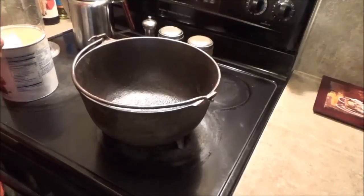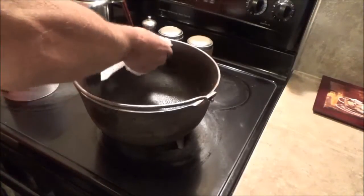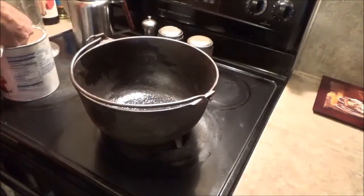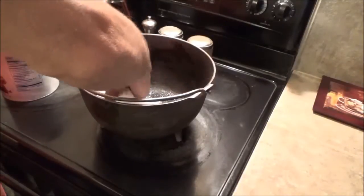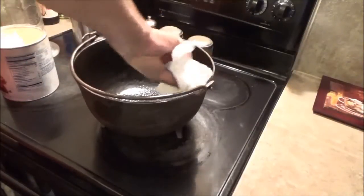Now that it's nice and dry and it's warm, I'm going to put a coating of vegetable shortening on here. After I get this all coated, we're going to put it back in the oven — because this is like seasoning it for the first time — and we're going to leave it in there for an hour.